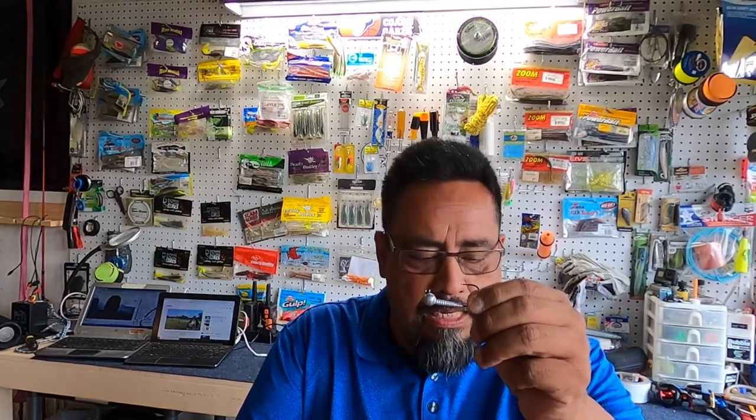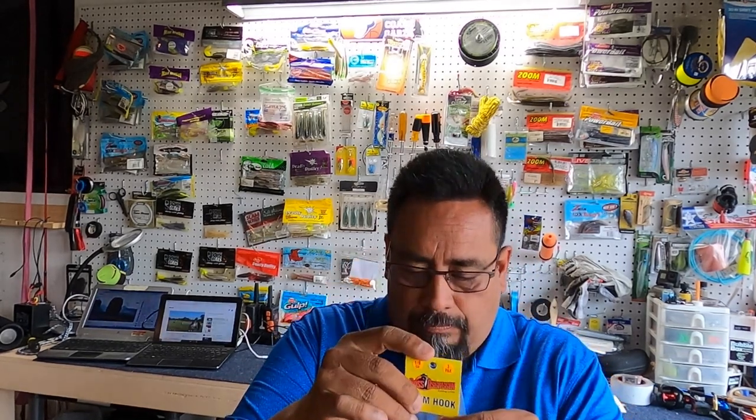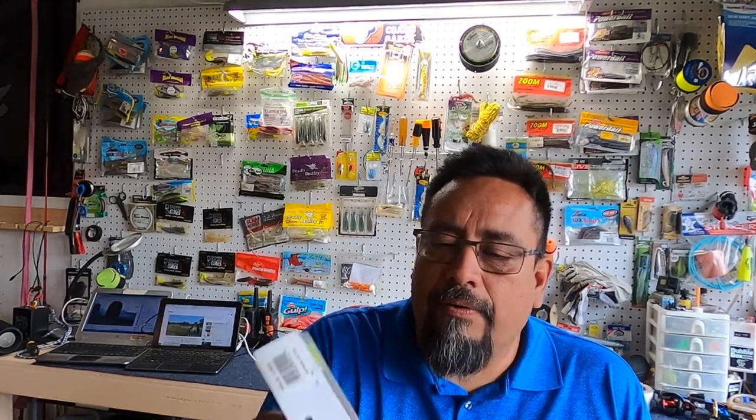Now I'm going to show you briefly a couple of soft plastics that I use for the jig heads I just showed you. I showed you the Death Grip jig head, the Twist Lock, the Trout Eye, the Swim Hook, and the Slayer Inks — pretty much these are my top five favorite jig heads that I use very often. Depending on the depth of the water — whether it's lower or higher, three feet, six feet — I'm going to be using the appropriate size and weight of the lure.